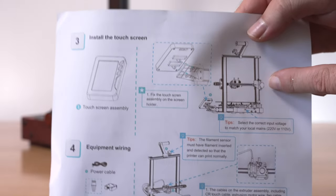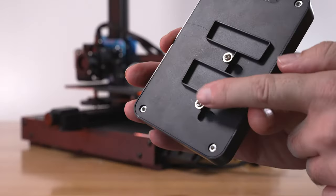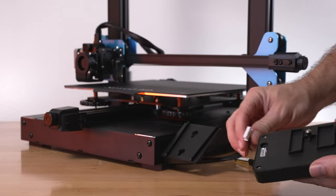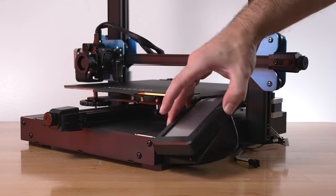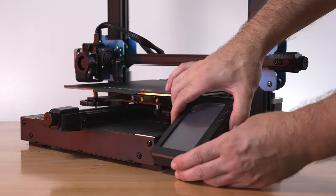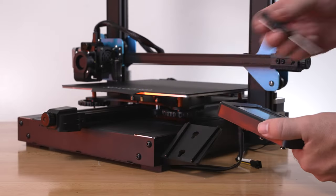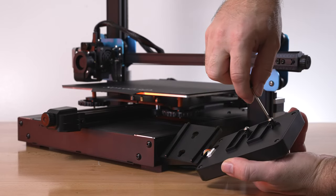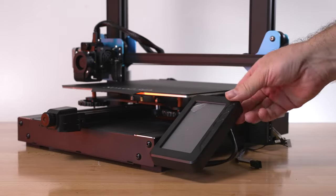For step three, we install the screen, which is simpler than it looks — it clicks into a bracket. The little bolts on the back of the screen slot into loops on the bracket. We plug it in on the back, run the cable, line up the bolts into the grooves, and push down to click in. If your screen is a little loose, grab the included flat screwdriver and tighten the little bolts to give it better clearance and reduce wobble.